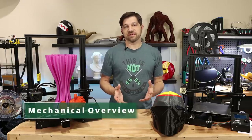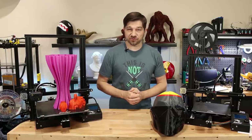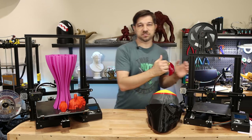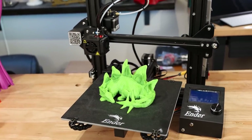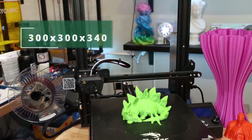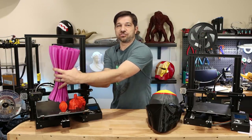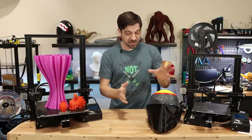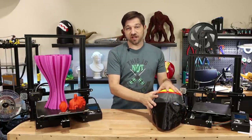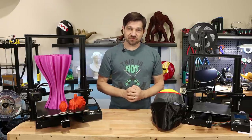Let's jump right into the mechanical aspects of this printer, comparing it to an Ender 3 or Ender 3 V2. The build volume here versus my standard Ender 3 is quite different — the standard Ender 3 has a 220 by 220 by 250 bed, which is the same size on the Ender 3 V2. This one has a 300 by 300 by 340 build volume, which is a pretty good size. I was able to print both a giant base mode print as well as a full-size, actually kind of oversized, helmet.